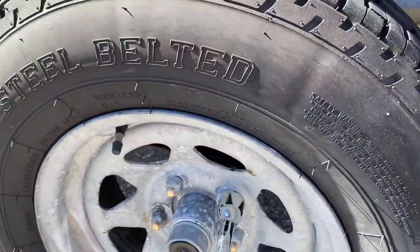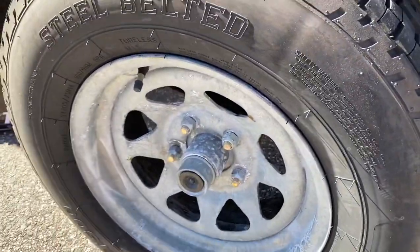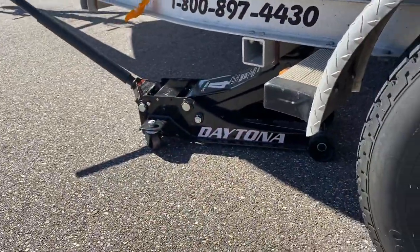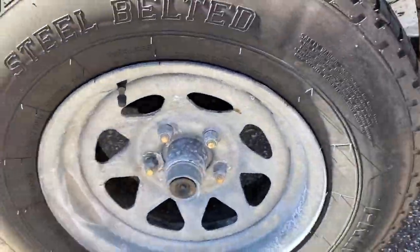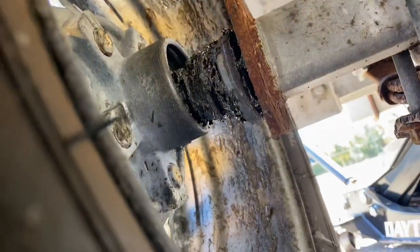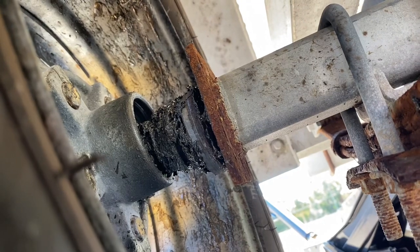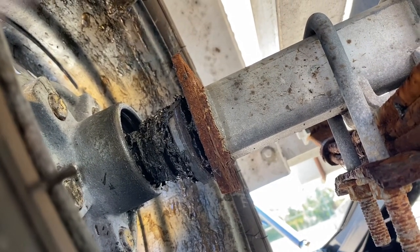You start by removing all the lug nuts. Once I get all those off, I'll jack it up and show you it with the tire off. When I was looking under it, you can see how bad that is. If I kept driving it even a little more, that thing probably would have flew off.